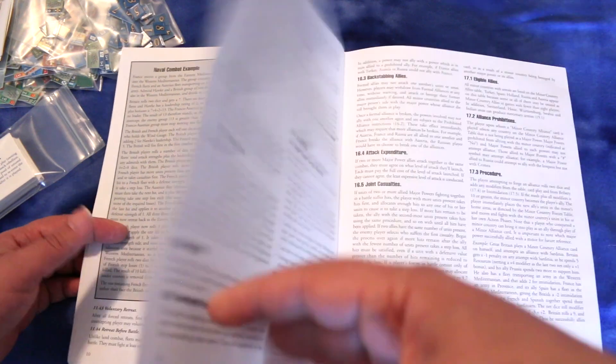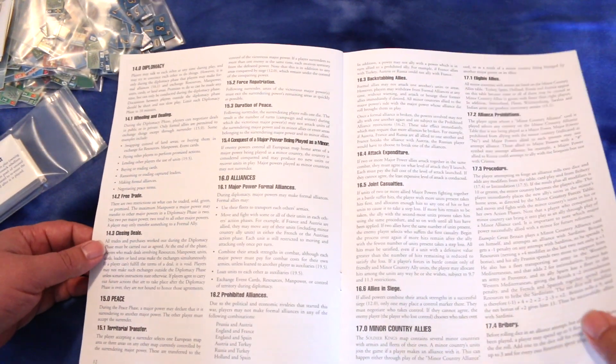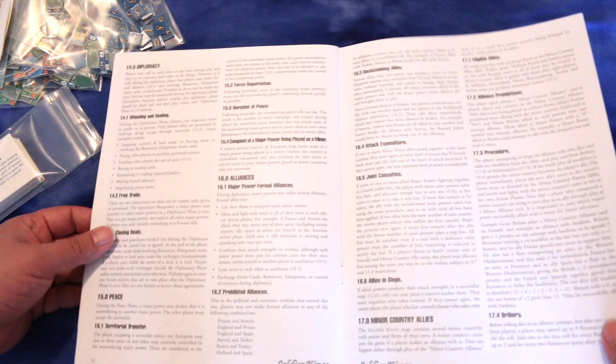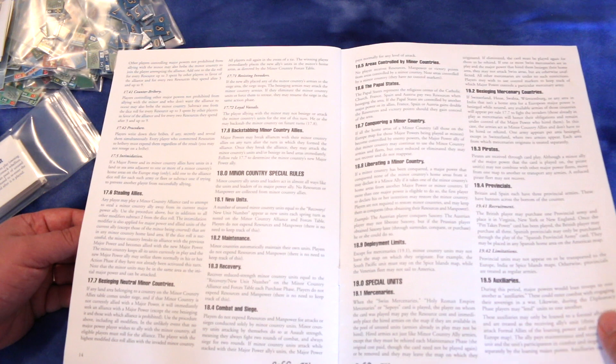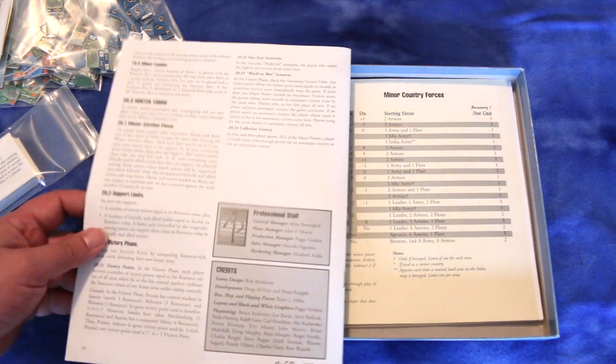Going into sieges — this actually doesn't look too complicated. Oh, and you have diplomacy too. Got bribery — that's cool. Interesting game.